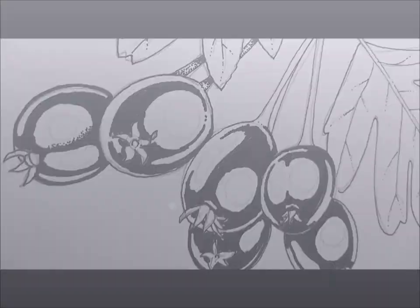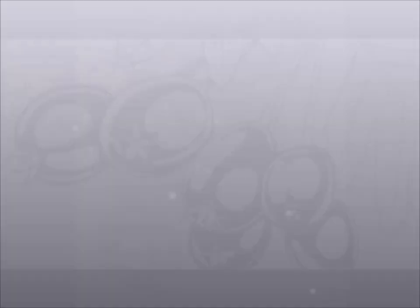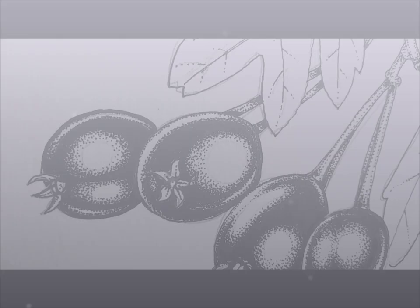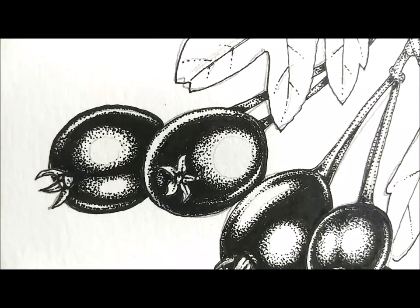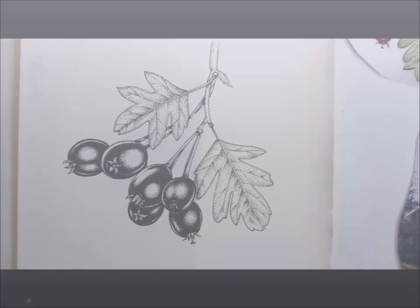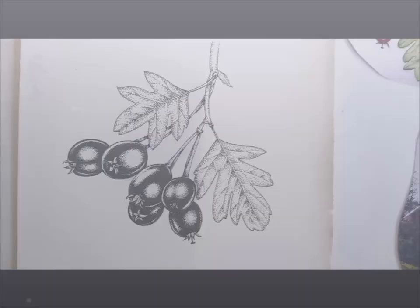I quite like doing these details. I enjoy it. It'd be very handy if I actually had a hawthorn berry here. So I've done the stippling on the berries to knock back the areas of shine — they look okay from a distance. Now it's time to do all the stippling on these leaves. I've done the branches. So the hawthorn details are finished.